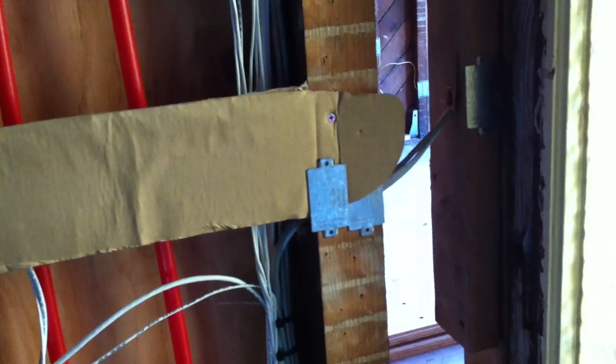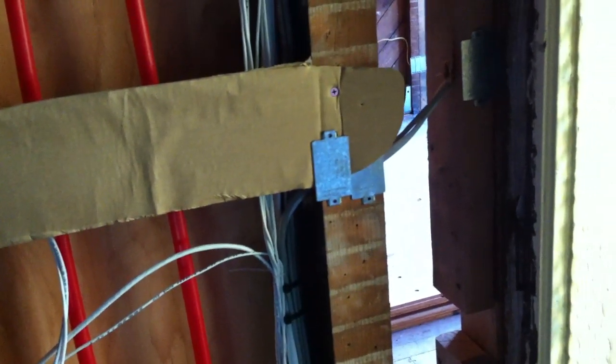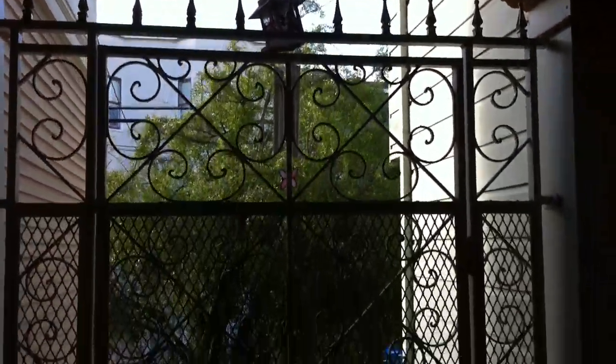Here's going to be the keypad for the alarm system. When we do a pre-wire, we always like to put our nail stoppers to make sure the sheet rockers don't penetrate our wires with their sheetrock screws. We're going to have a camera here — this is our wire right there coming down, and this gate is going to come down.